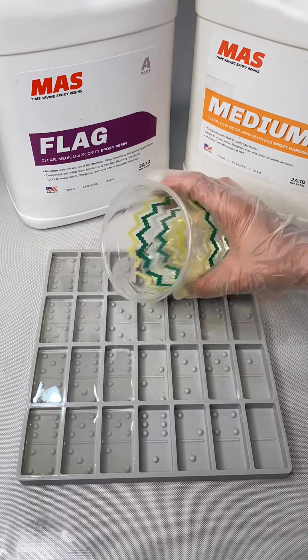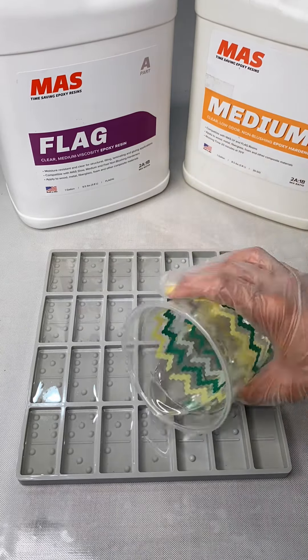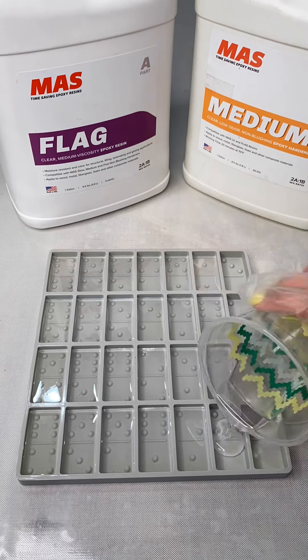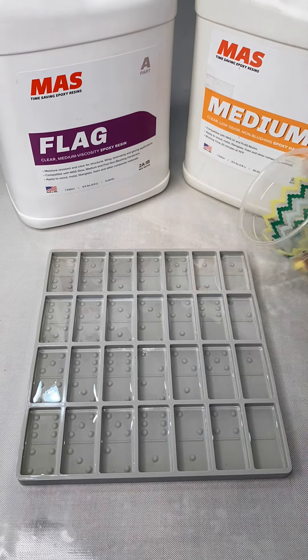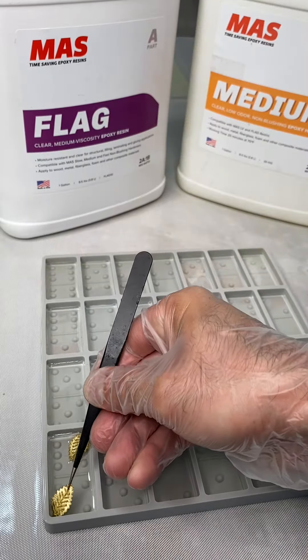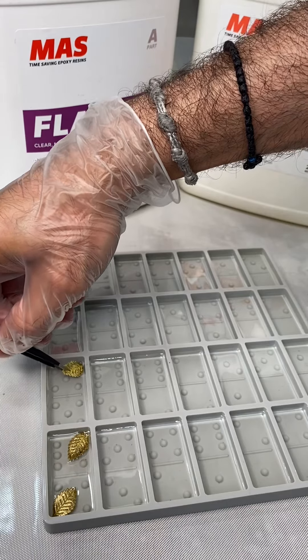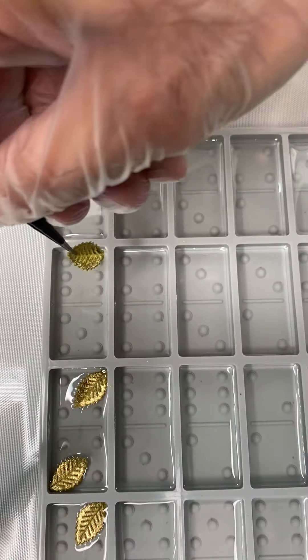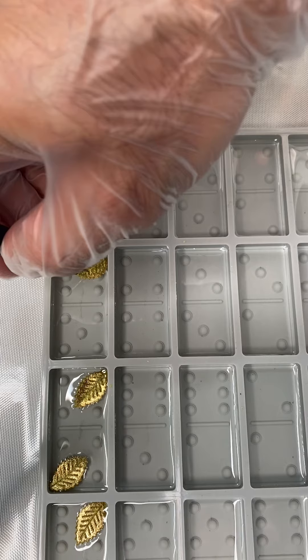I always use the Moss Epoxy's FLAG resin with the medium hardener. You can also get the slow hardener if you want a little bit more working time. The reason I love the FLAG system so much is that it has low viscosity, it cures quickly, it holds less bubbles, and especially around this time of year where it's warmer, it actually cures faster, which means you can do multiple layers a day.